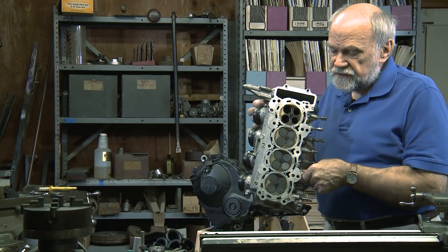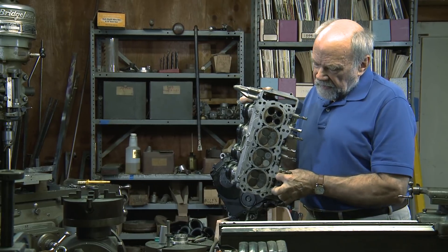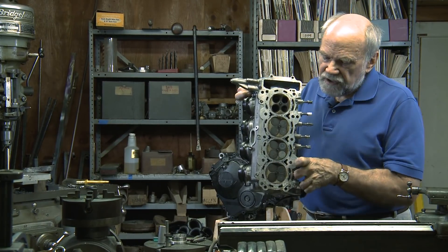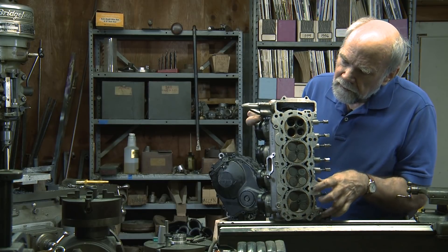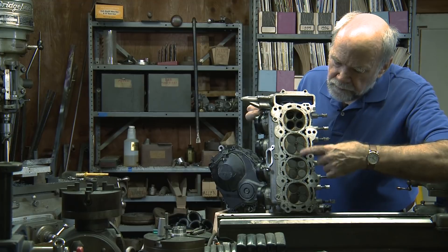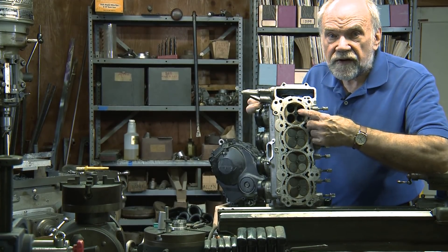The business end of the cylinder head is the valves. I've removed the four valves from the uppermost combustion chamber, which is here, and the four valves are in place in the other three. You can see that the spark plugs are located in the center of each chamber.